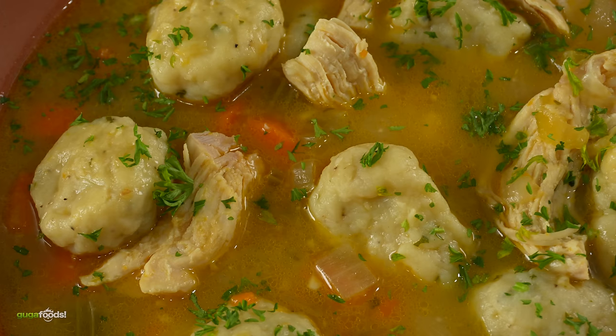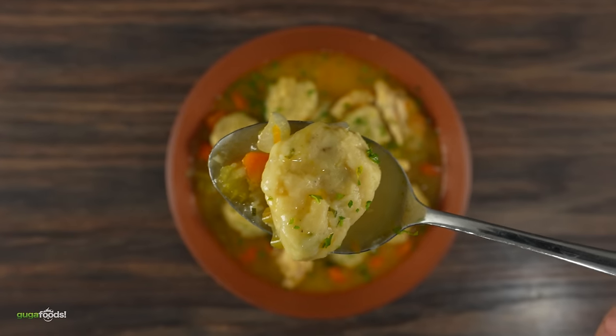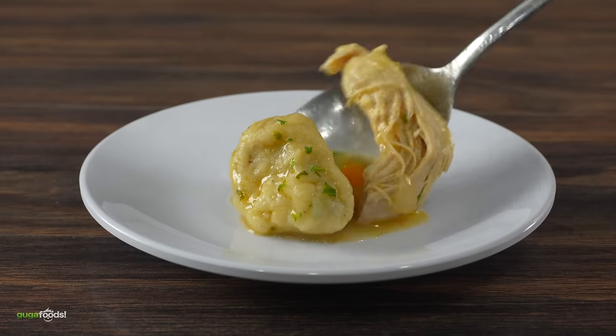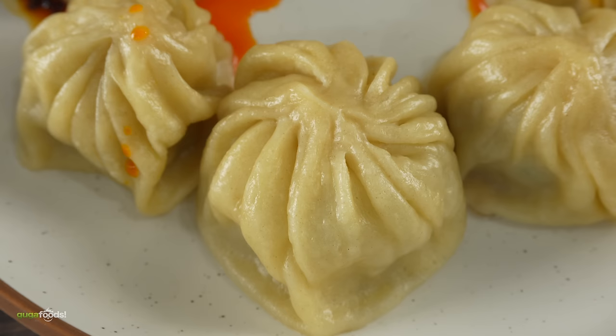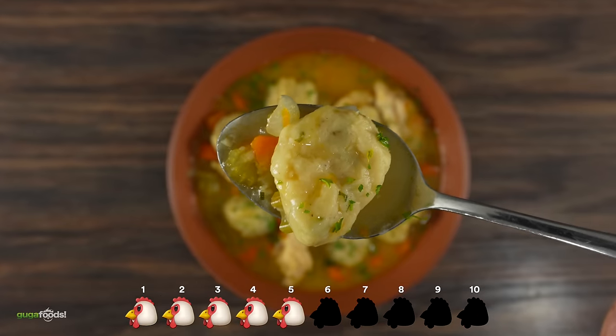I like the broth — the broth is super flavorful, super rich and very tasty. But the actual chicken dumpling itself is kind of throwing me off. The texture is very weird, it's like a chicken meatball almost. It's not like any dumpling I've ever had. There's not only the Asian dumpling — this is a little bit different. It's not my favorite but it's not bad. I can definitely see why it was so popular. I think it's good — it's like chicken noodle soup except the noodles are shaped like a ball. Yes, it is a simple dish with very humble beginnings, unlike the next decade.